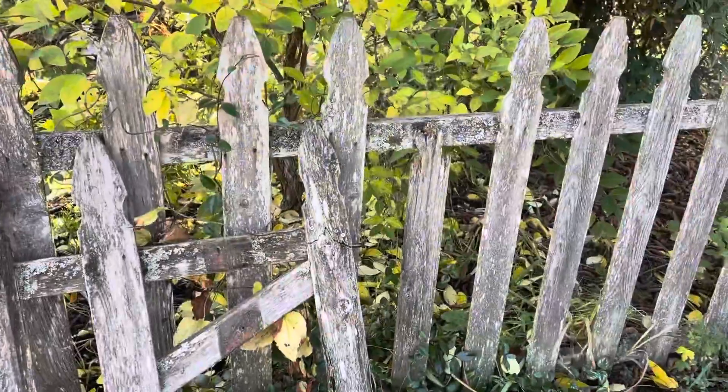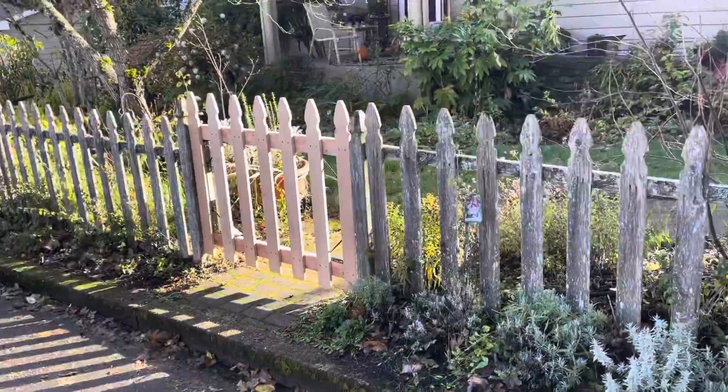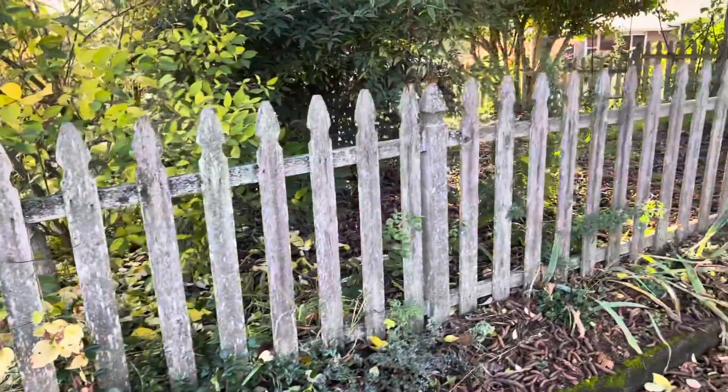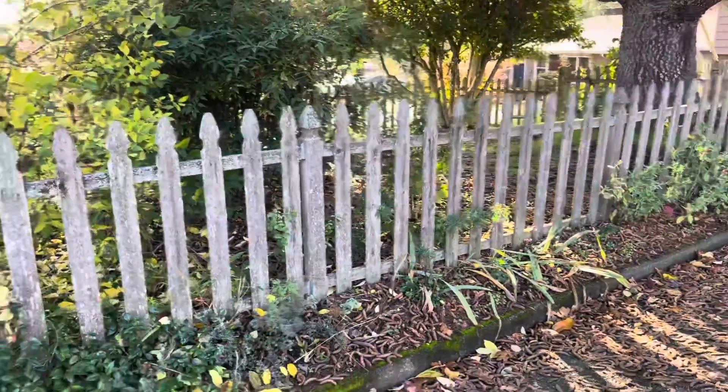So anyway, that's a good tip. Here's what this repair looks like when we're done. Alright, so here's the fence, and there's the repair. You can't even tell where it's at.